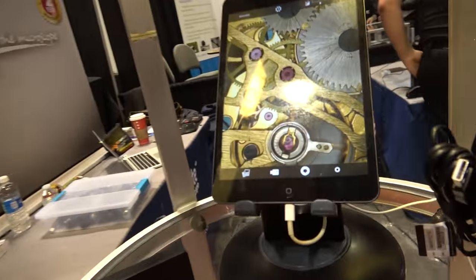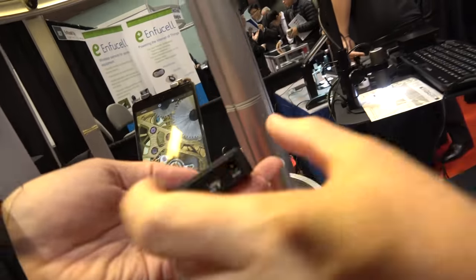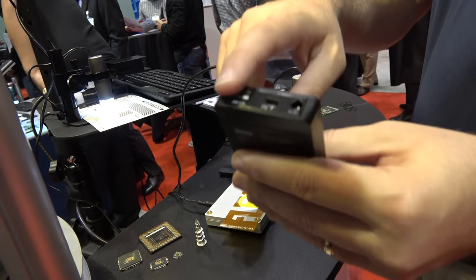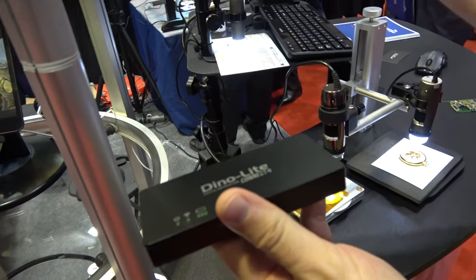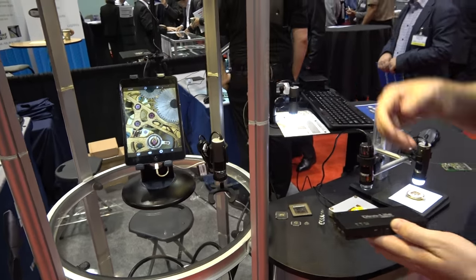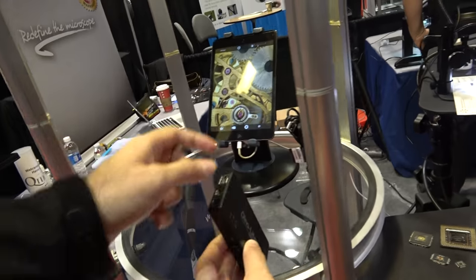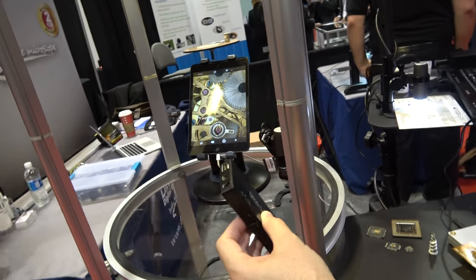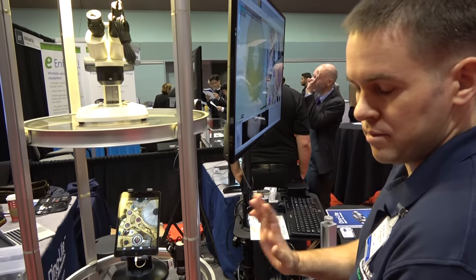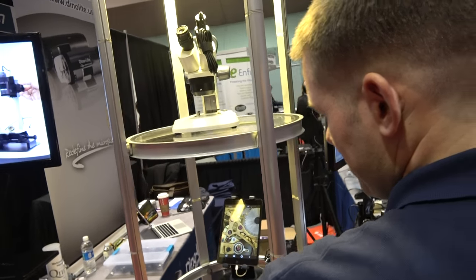Here we have our mobile Wi-Fi hotspot. Instead of plugging the Dynolite into a computer, you plug it into this device and it generates a Wi-Fi hotspot that up to 10 devices can connect to. We're showing how you would use an iPad with the microscope. You just buy this device, plug it in or use the battery, and that's it — no need for a big computer.